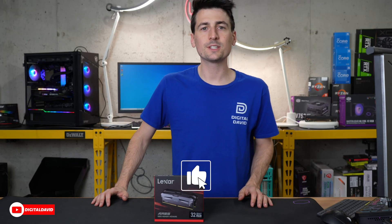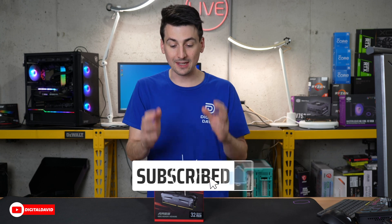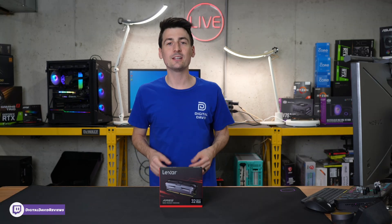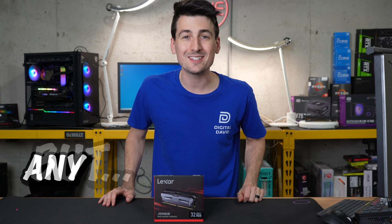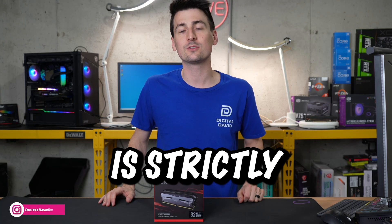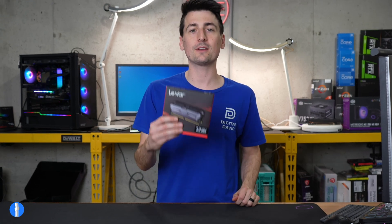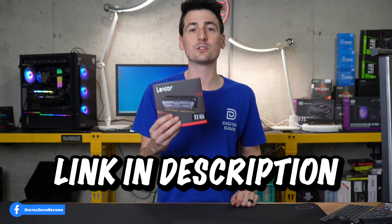Everyone, Digital David here. Today in this video, I'm gonna be checking out the Lexar Ares DDR5 desktop memory. I did receive this product to review, but any opinion expressed in this video is strictly my own. That being said, if you're interested in this product and want to find out more about it, the link to it will be in the video description.